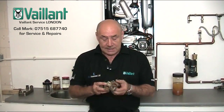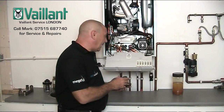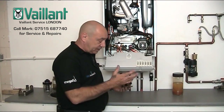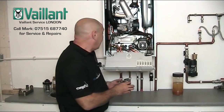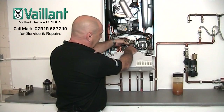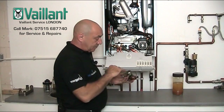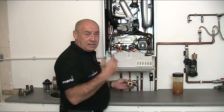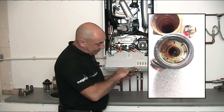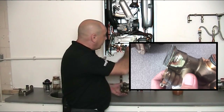We're going to be looking at the Ecotech diverter valve problem — well, it's not a problem really, it's just one of those things that goes wrong. This is the body out of an old diverter valve, and we get through quite a lot of these. The diverter valve sits here, and this is the more up-to-date modern version that's been replaced over the last few years. Basically, the piston rod inside runs through some stuffing boxes and seals in here. The seals wear and it starts to leak, and water starts to drip out through the piston and then down through the air gap here, dripping out onto the chassis of the boiler.